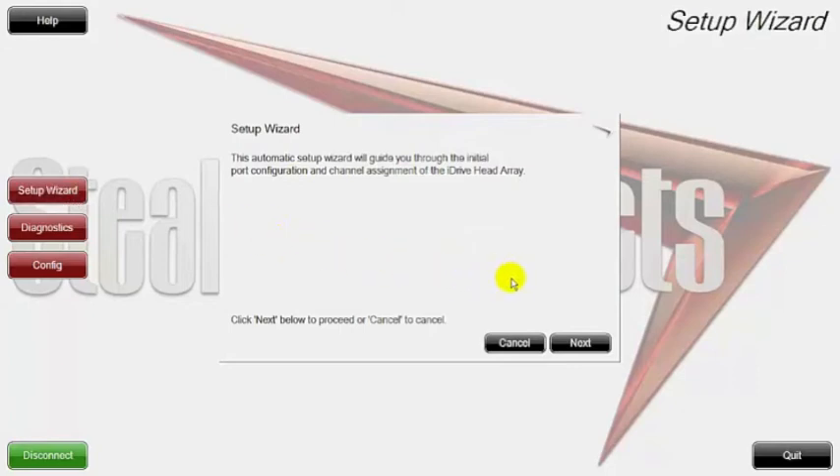The setup wizard was created to simplify the process of setting up your interface. Instead of wondering where connectors are connected, our interface allows you to port select and custom configure where your sensors or switches are plugged in. We thought it would be nice to create a setup wizard so that without having to pay attention to where you plug in underneath, you just go into the setup wizard and create whatever direction you want.